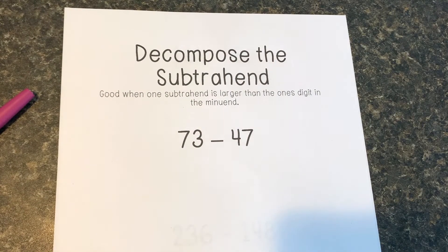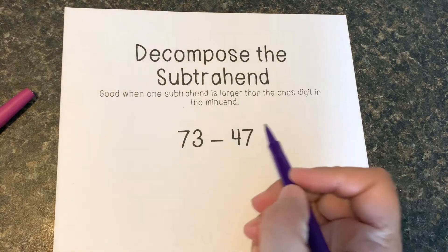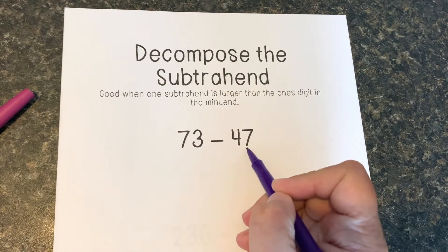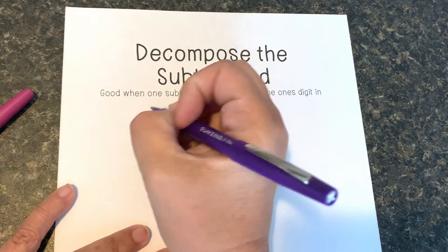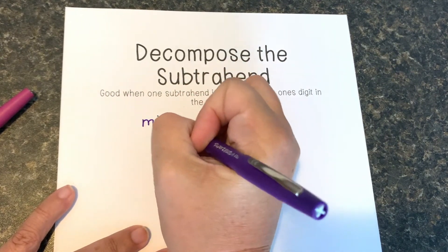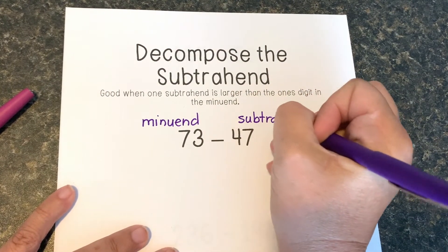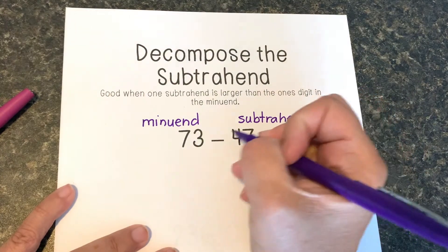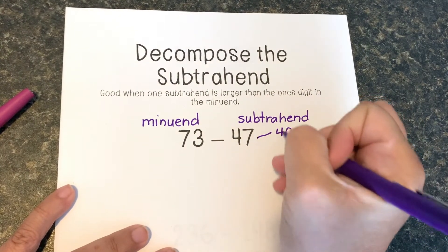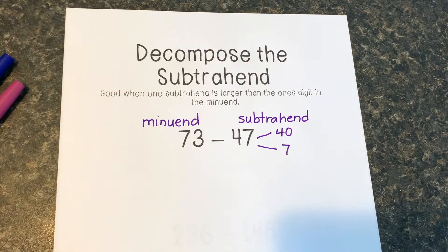We're going to work on the subtraction strategy called decompose the subtrahend. This is a good strategy when the subtrahend is larger in the ones digit than the minuend. So in 73 take away 47, 7 is bigger than 3. The first number in a subtraction question is called the minuend and the second number is called the subtrahend. What I'm going to do is take that subtrahend and break it apart by place value.